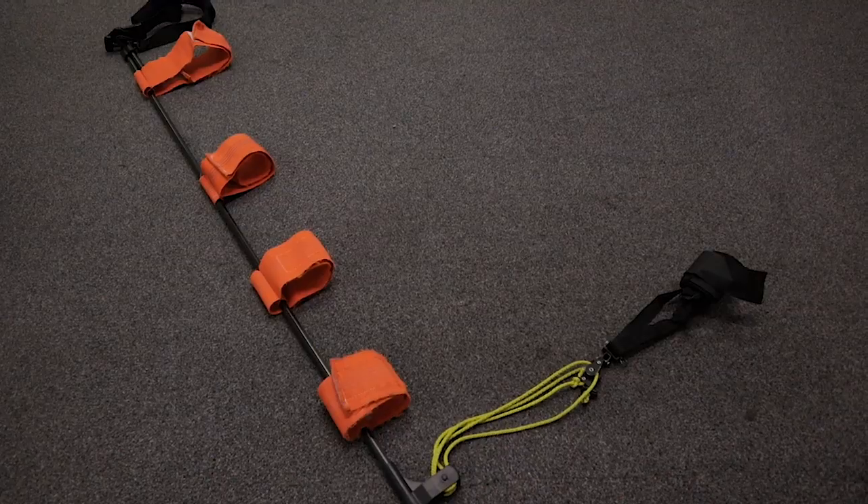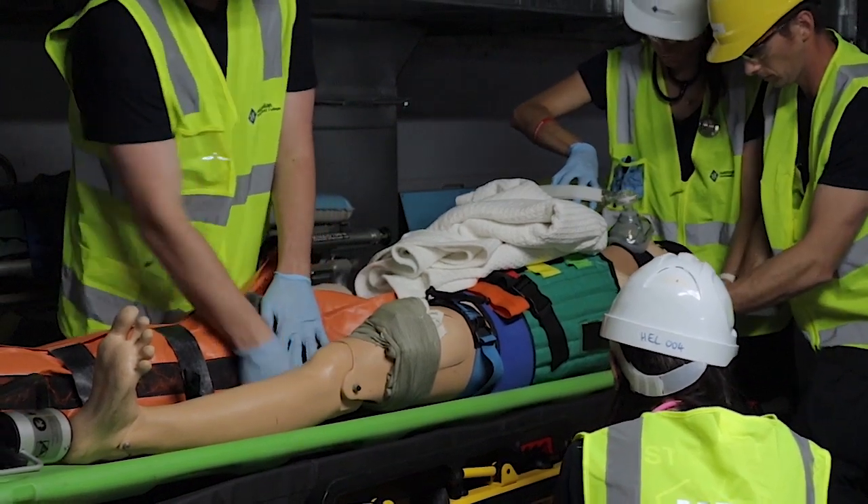CT6 traction splints, combi carriers, vacuum splints — all the stuff that you probably see on TV — these guys are going to learn how to use those pieces of equipment.